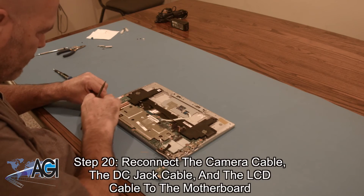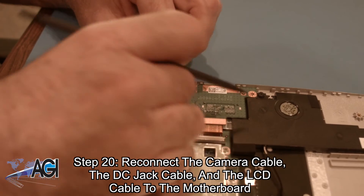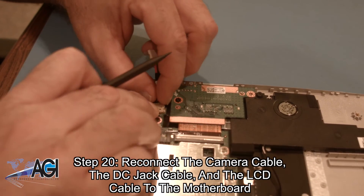Now, you will reconnect the camera cable, the DC jack cable, and the LCD cable to the motherboard.